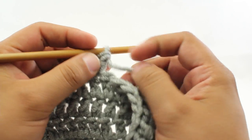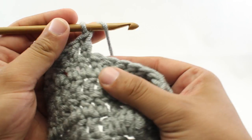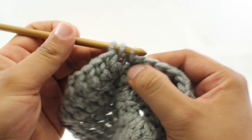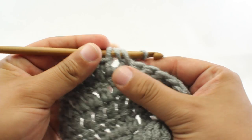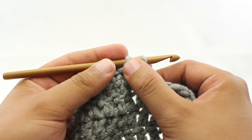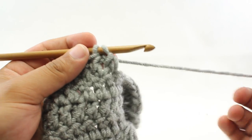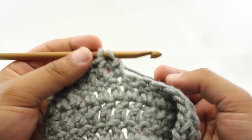So to do that, we are going to begin with step 1 by yarning over our hook. Then we're going to insert our hook into the next stitch, yarn over and draw through, and then yarn over and draw through 2. Now we're going to have 2 loops on our hook. I'll continue working without going step by step, and when we do this again, I'll run through the steps.